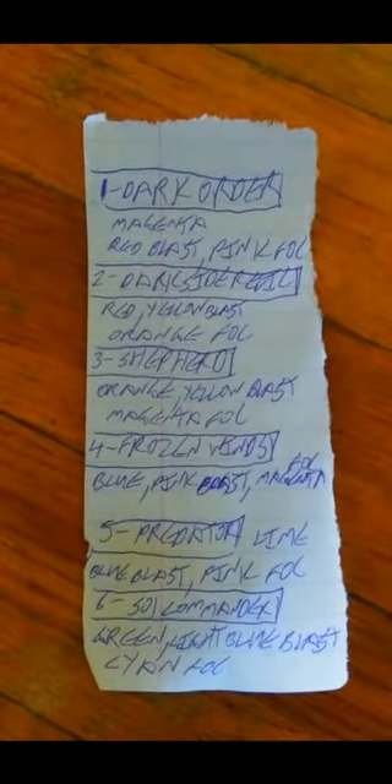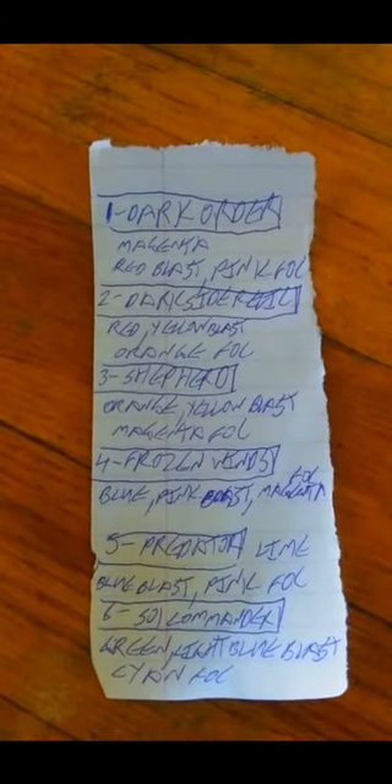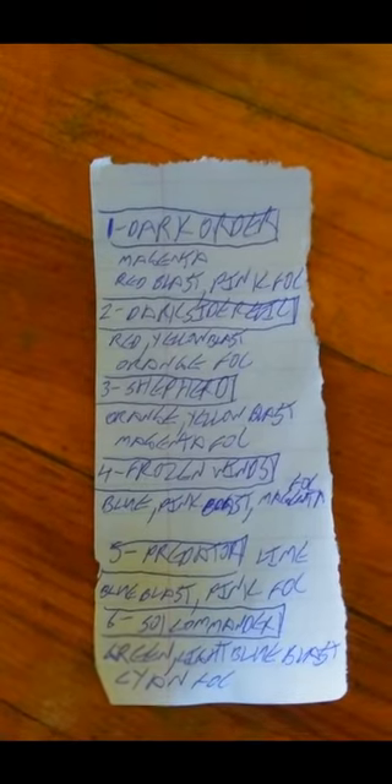The six fonts that are installed — it does come with the Spark 2 board and it has the hero tier. It currently comes with these six fonts: Dark Order, Dark Side Relic, Shepard, Frozen Winds, Predator, and 501 Commander. Each of them is set for different colours, a different blast colour, and a different flash on clash colour. So let me show you how it works.